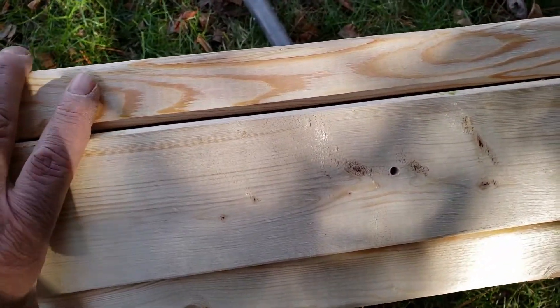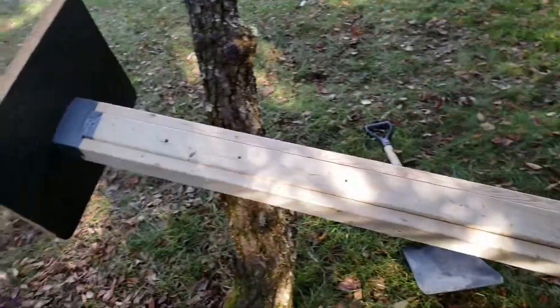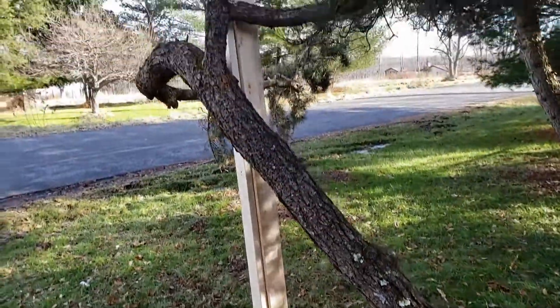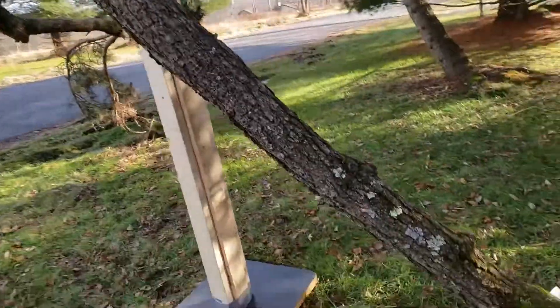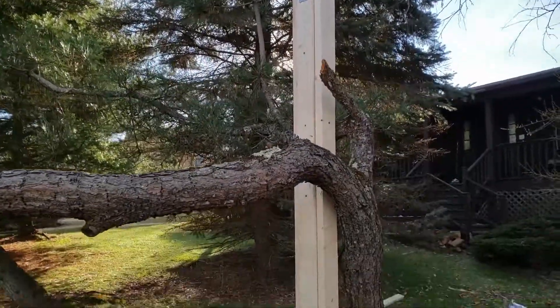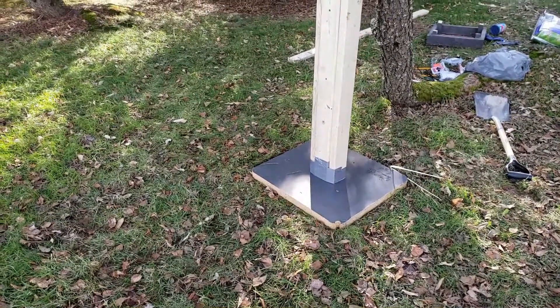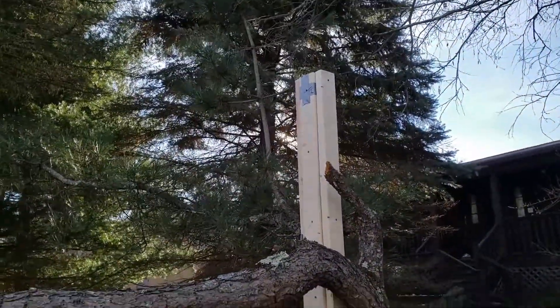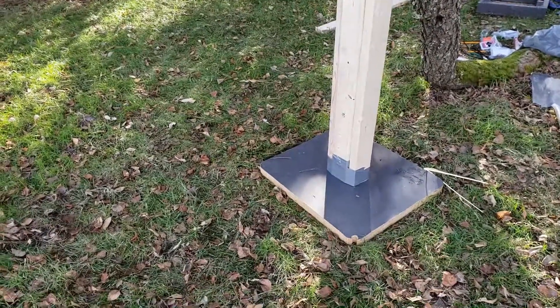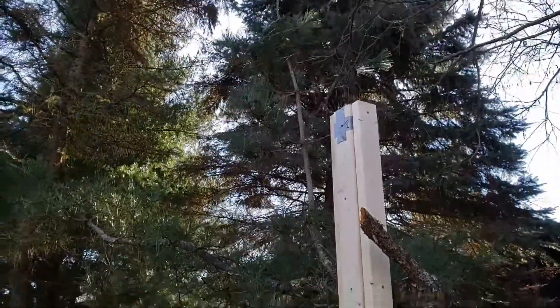I put three of them together with four-inch screws, just trying to make it as strong as possible so it doesn't fall over and stays in the ground. I know I'm going overboard — don't even bother commenting, I just want it to be permanent. I have it leaning against this tree that's dying so that when the wind comes, it doesn't move too much.